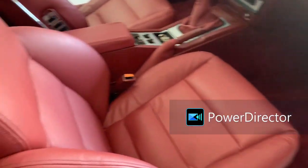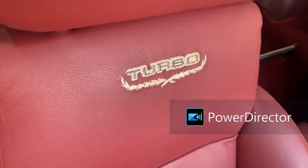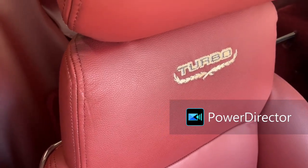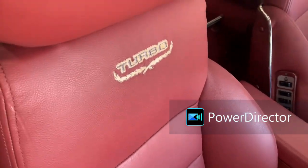On the passenger side, same treatment. We did order the turbo embroidery for the seats and they did an awesome job matching the original look with the lettering and leaves. I specifically asked for the stitching to be done in very light gold, because that ties in with the wheels and engine theme. Everything's new under here; there's a storage bin under the seat whose broken edges have all been fixed up.